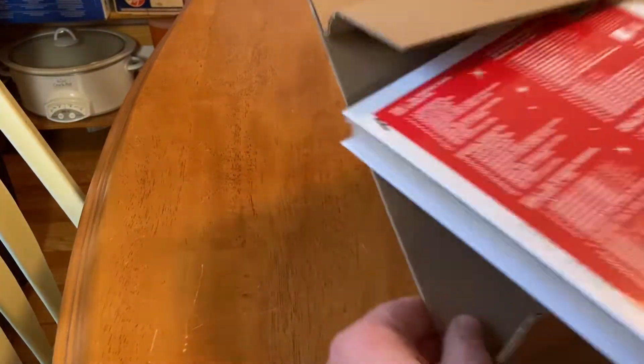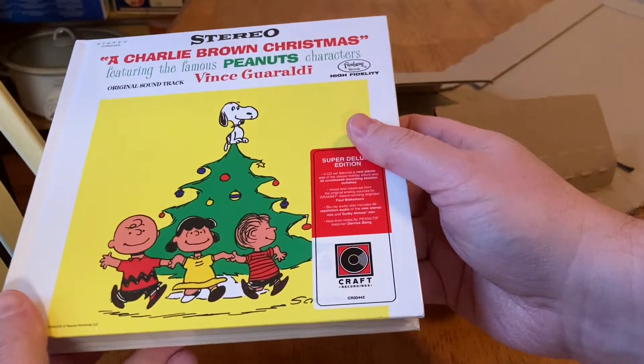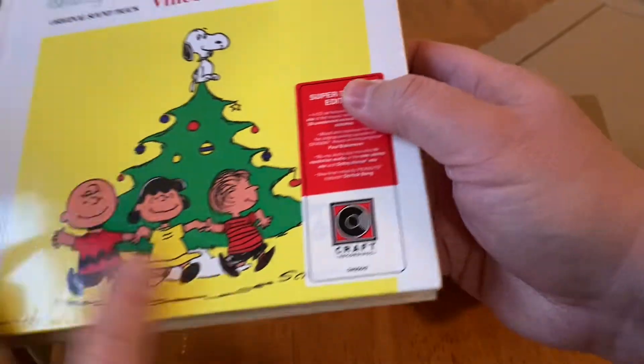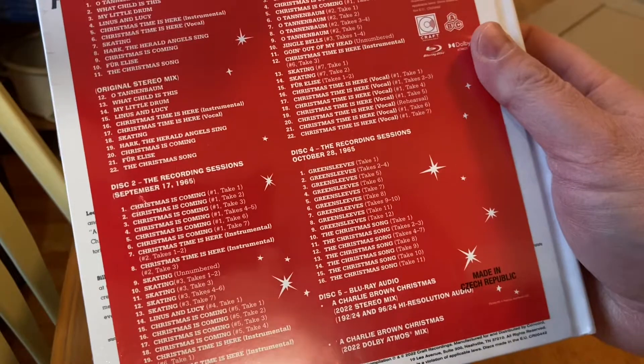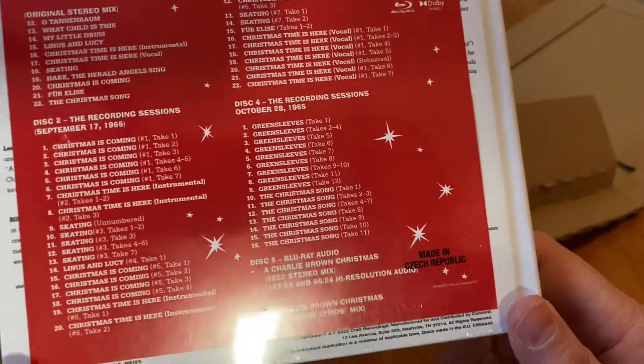Here it is. There's the bill, the invoice. Very nice. There's a pipe sticker right there that I'm going to try not to rip because I'm that kind of a person. Look at all this — five discs. It's a Blu-ray audio. 2022 stereo mix.